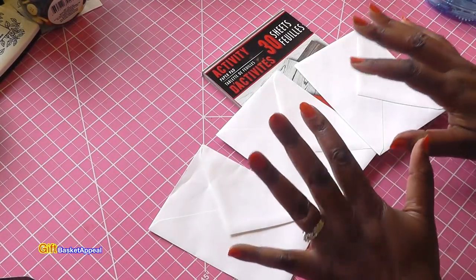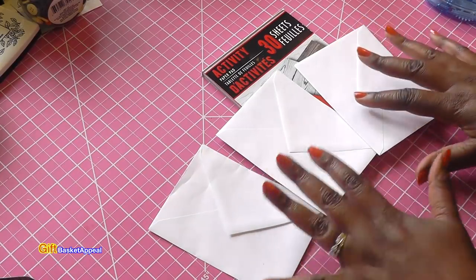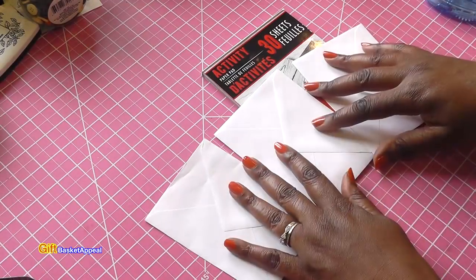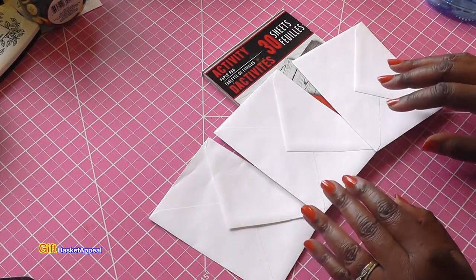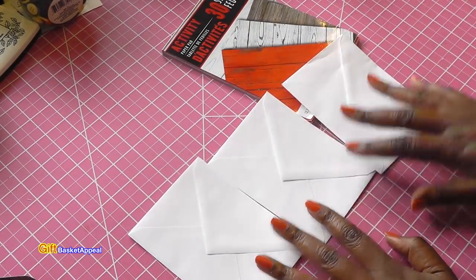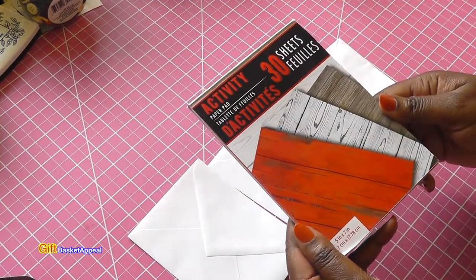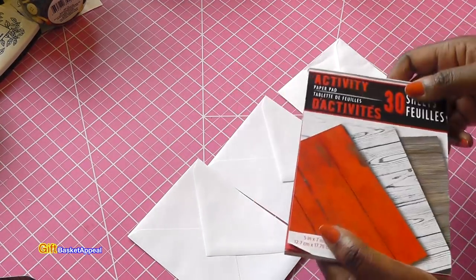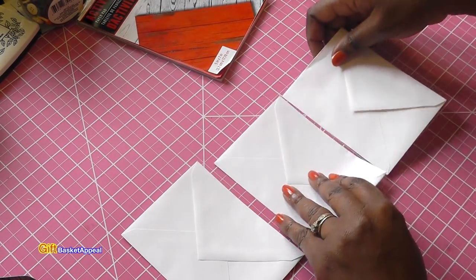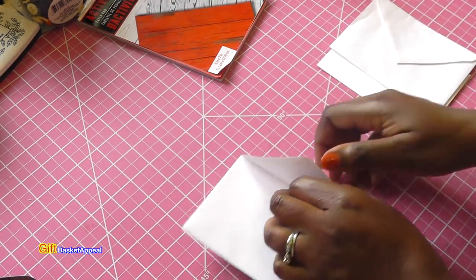I already created and completed the project, but I wanted to show you at least how I put it together. Once you have this part done, you can decorate it however you want and use your stash. This is a Father's Day flip book and I used this paper from the Dollar Tree — it has that wood grain, so I figured it would be perfect. All you're going to do is attach your envelopes, going in the same direction.